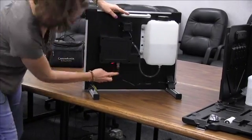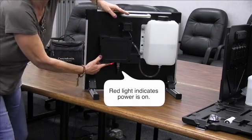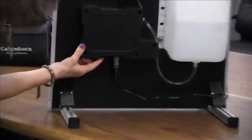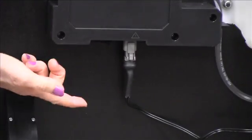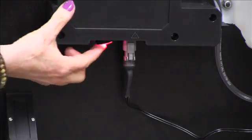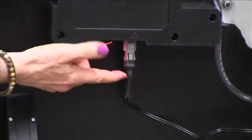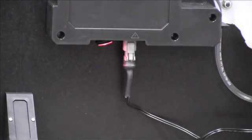If it is plugged in, you will see a red light if you have power. There is an on/off switch back here, so if you are not getting the red light, see if you can toggle on that on/off switch. Now you know that your unit does have power.